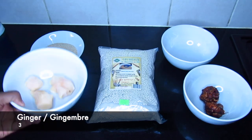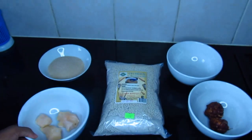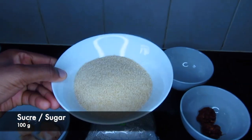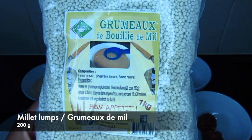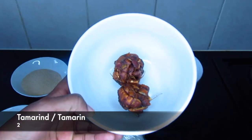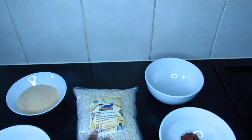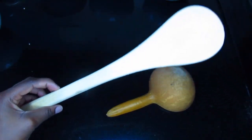Now let's talk about the ingredients. You're going to need ginger, sugar, millet lumps, and tamarind. To make this recipe I'm using two utensils — wooden ones — and I'm sure my African subscribers will know them.